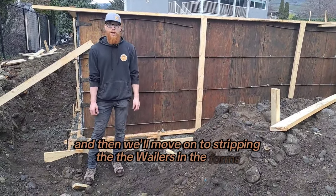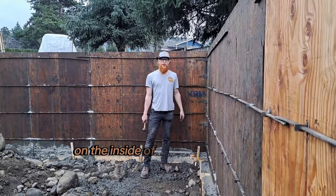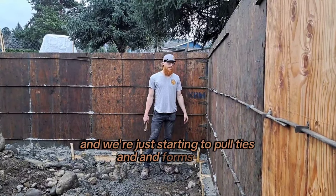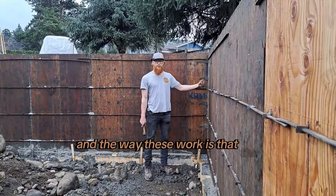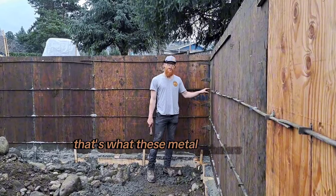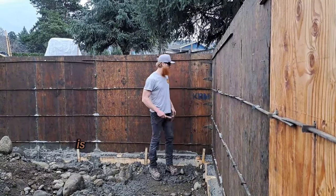We've got all of our bracing pulled off on the inside of the foundation and we're just starting to pull ties and forms. We're using strippies, and the way these work is the ties stick right through — they stick out of the form — and that's what these metal whalers are going through. That's actually where the name 'strippy' comes from.